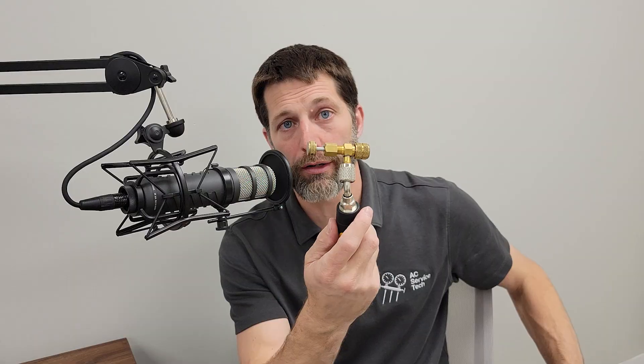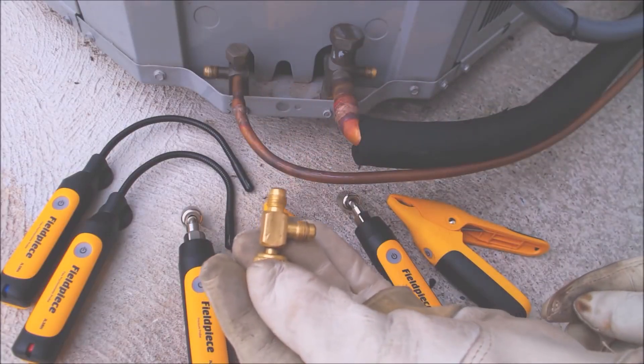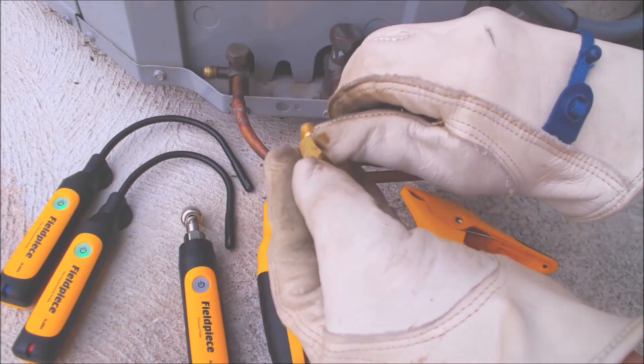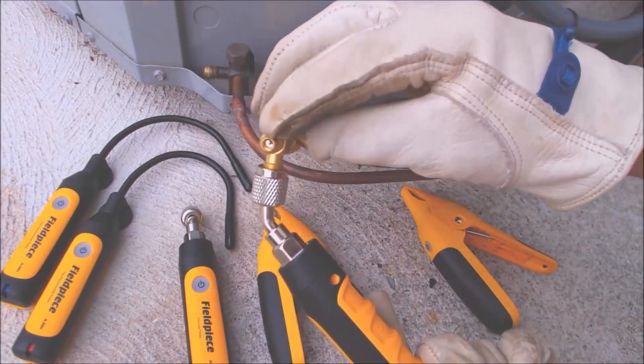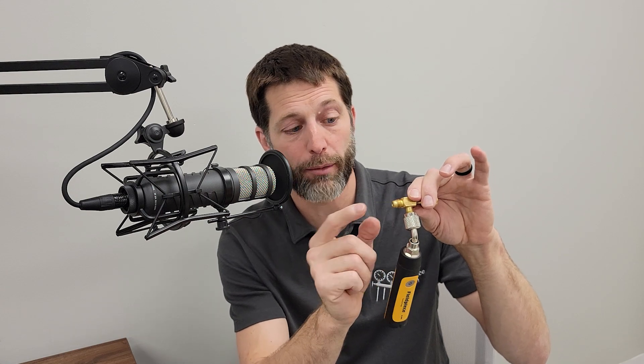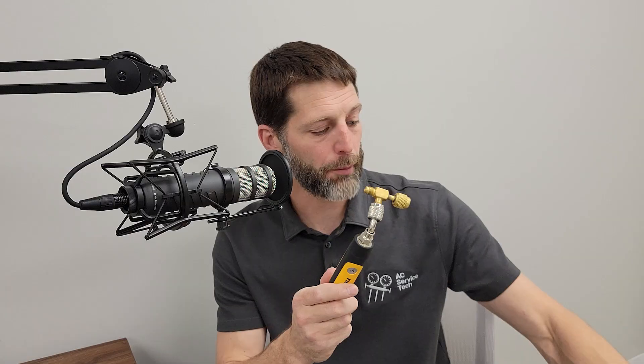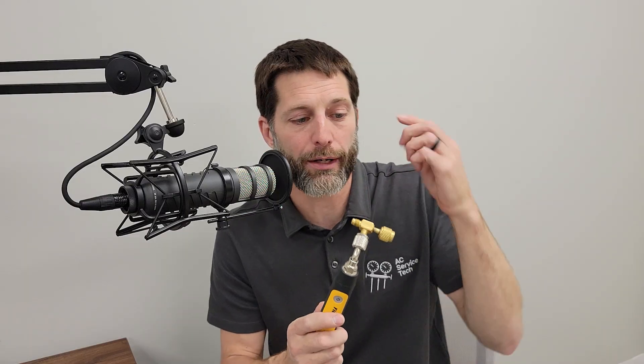On the high pressure side, a wireless probe with valve core depressor is all you need. On the low pressure side, you could add a T-fitting. With a T like this, if you need to add refrigerant, you connect right onto there — there's a Schrader valve in the end. Connect your refrigerant bottle to a hose with a manual low-loss on the end, purge the air out before connecting, and you'd be able to add refrigerant right in without any manifold. So on the low pressure side, use a T like this; on the high pressure side, use a valve core depressor.